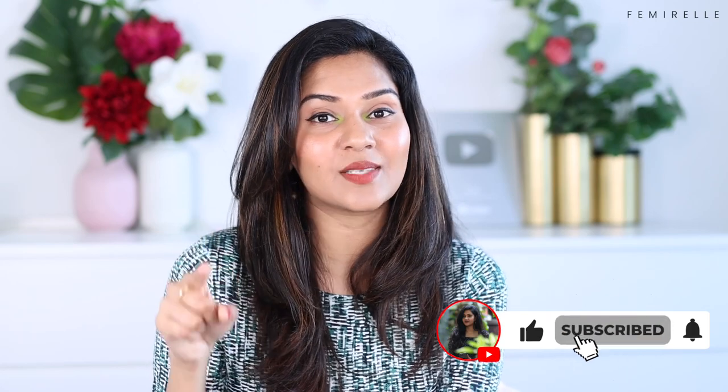Hi guys, welcome back to my channel. If you're new here, hi, my name is Vinisha. Thank you so much for tuning in and please don't forget to subscribe to my channel if you haven't already, because it's free and you get notified whenever I upload a new video. Hit the subscribe button as well as the bell icon. Now without any further delay, let's start the video.